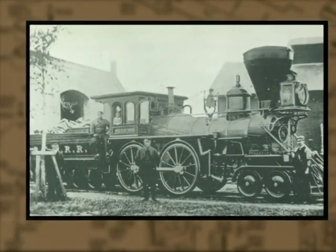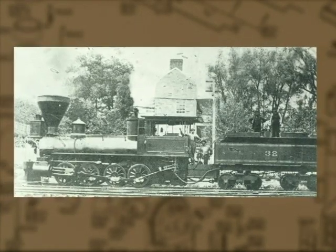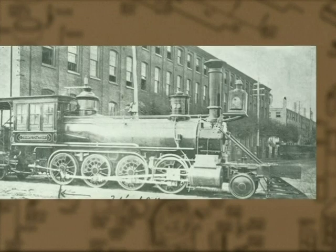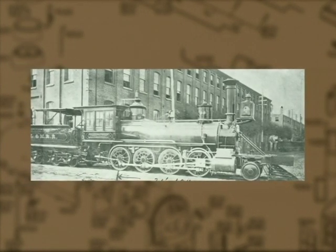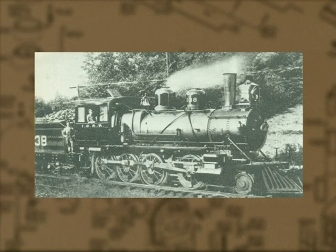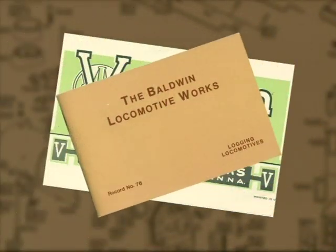Lightweight 4-2-0 and 0-4-0 locomotives were quickly replaced by 4-4-0, 2-6-0, and 0-8-0 engines. In 1867, the first locomotive with a 2-8-0 wheel arrangement was built by the Baldwin Locomotive Company for the Lehigh Valley Railroad. It was named Consolidation in honor of the recent merger or consolidation of several railroads to form the Lehigh Valley. The design quickly proved to be very successful and was soon copied by other railroads across the country.